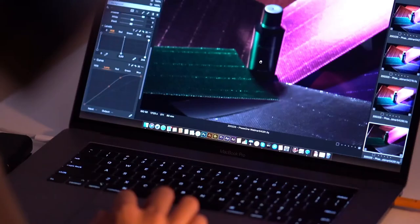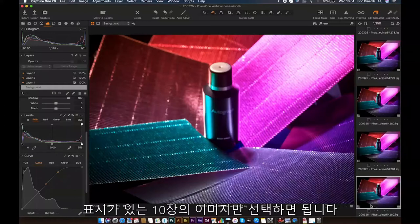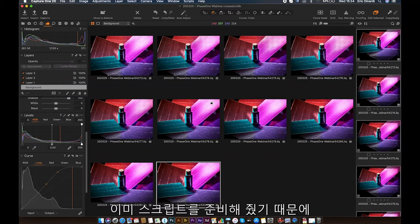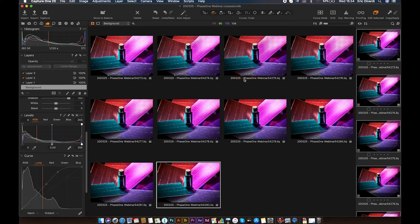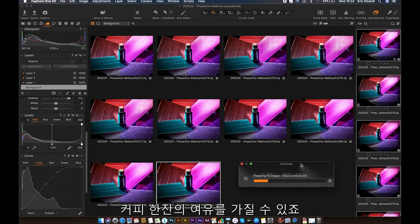All 10 images are already taken. When using focus stack, there's a focus stacking marker so we can select all 10 images. We can do some adjustment first, and the good thing is the people at Phase One have already prepared a script — we can do the image stitching seamlessly with Helicon Focus. We just go to Image, Edit With, Stack in Helicon Focus, and let Capture One do the job. So I can go to the pantry and take another coffee while all these good things are done automatically. Let's wait several seconds — this process depends on the spec of our computer too.